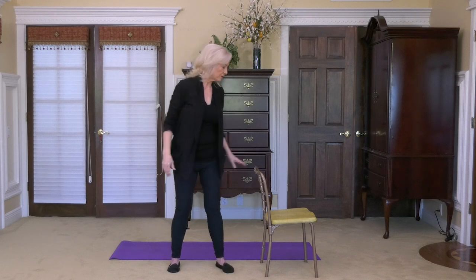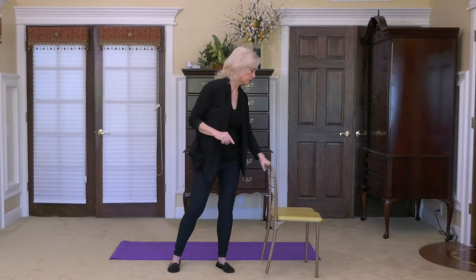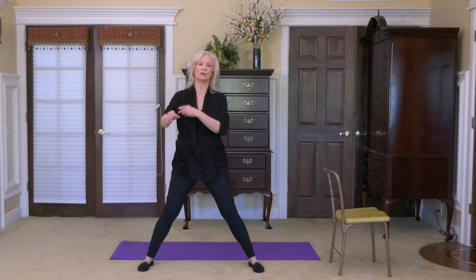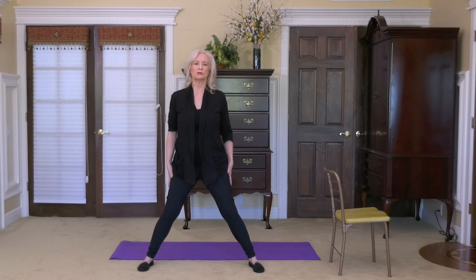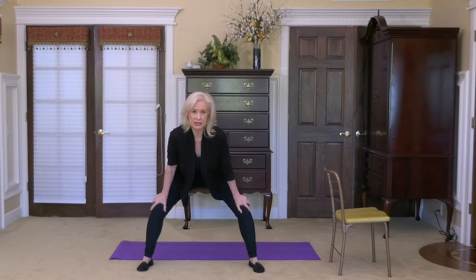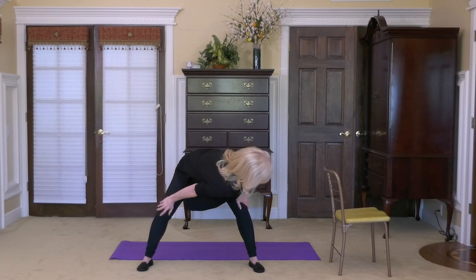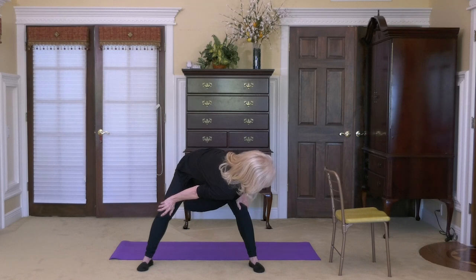Shake it out. Let's do a few things before we do one more psoas stretch. I'm going to move the chair out of the way so we have plenty of room. Let's bring our stance a little bit wider than our hips — substantially wider, in fact. Your feet are pointed to the front or slightly at an angle, whichever is most comfortable. Let's slide our hands down on our knees as our knees flare out. Keep your gaze to the front and shoulders nice and square.